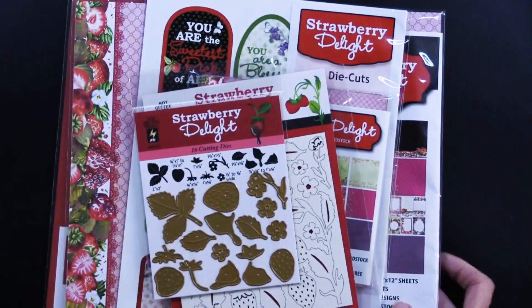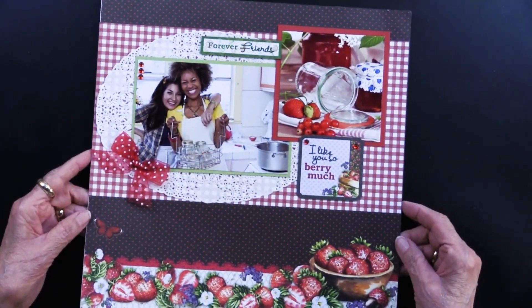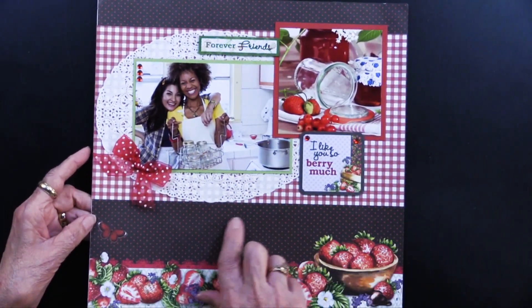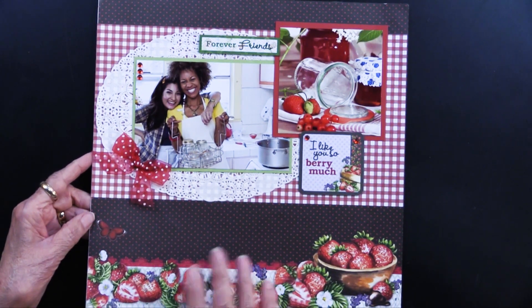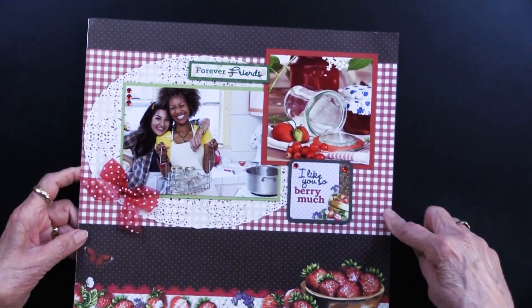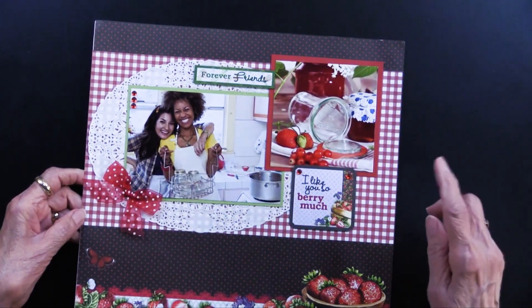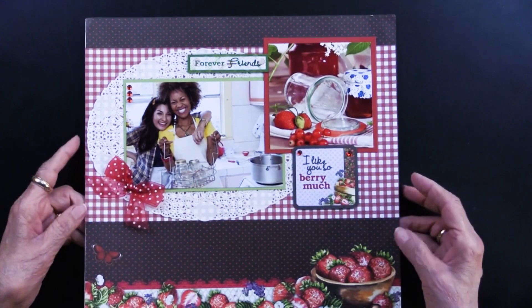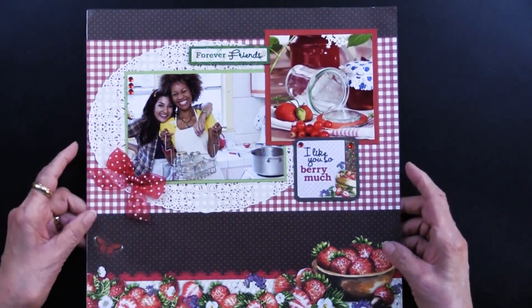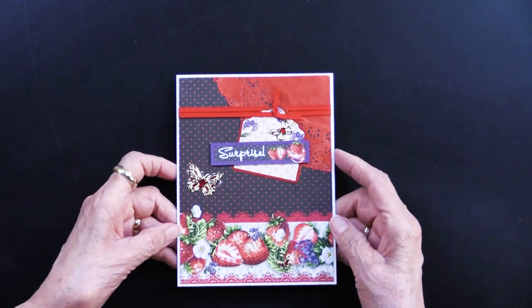Let's scoot these and get into our projects. But first I want to share a scrapbook page because this is a 12 by 12. I hope you can see those tiny red dots on that background, and that wonderful border at the bottom. There is a gingham and an oval doily — you can see those crystals and also one of the cutouts from the package. Now speaking of that oval doily, it is used on Teresa's first card.